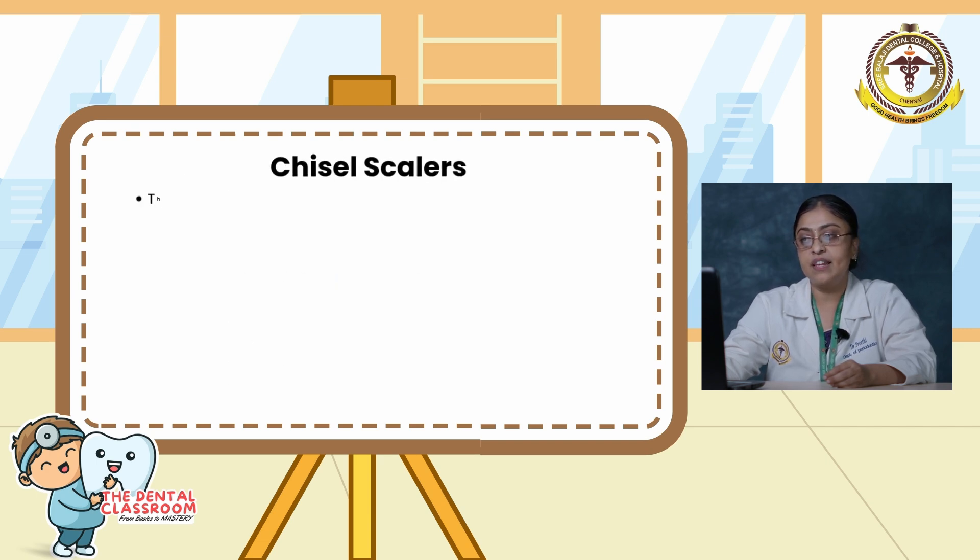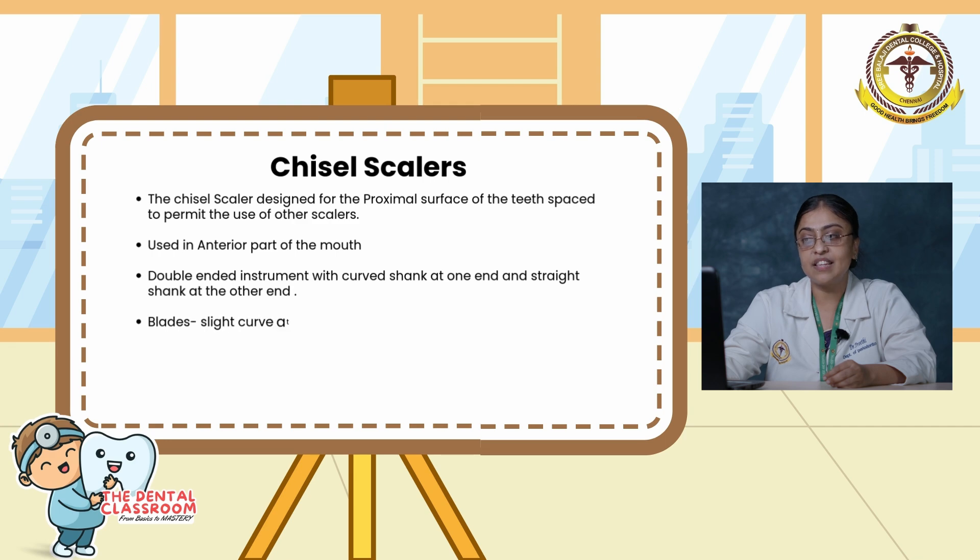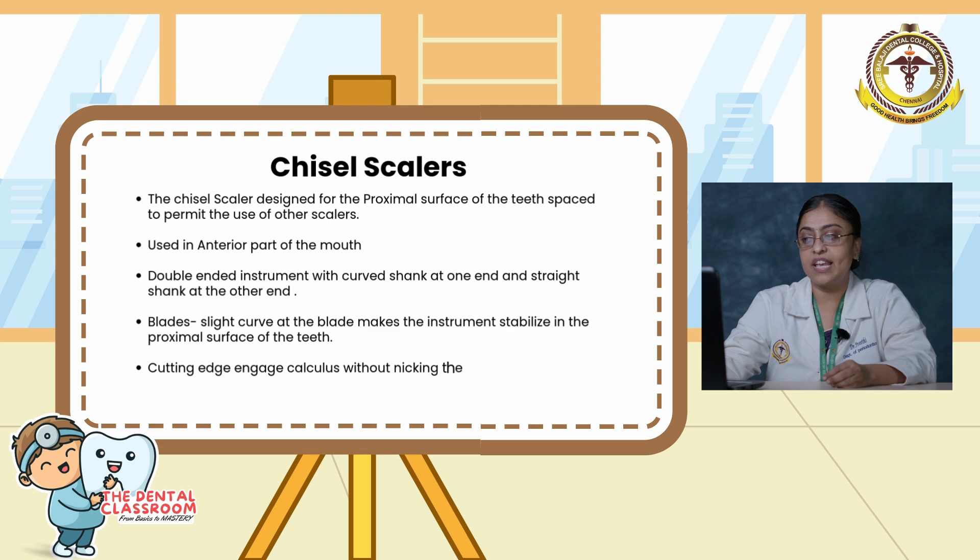Moving on to the chisel scaler. The chisel scaler is designed for the proximal surfaces of the teeth where there is insufficient space for other scalers. They are mainly used in the anterior part of the mouth. It is a double-ended instrument with a curved shank at one end and a straight shank at the other. The blades are slightly curved, stabilizing the instrument on the proximal surface. The cutting edge engages the calculus without nicking the tooth. The stroke used is a push stroke.